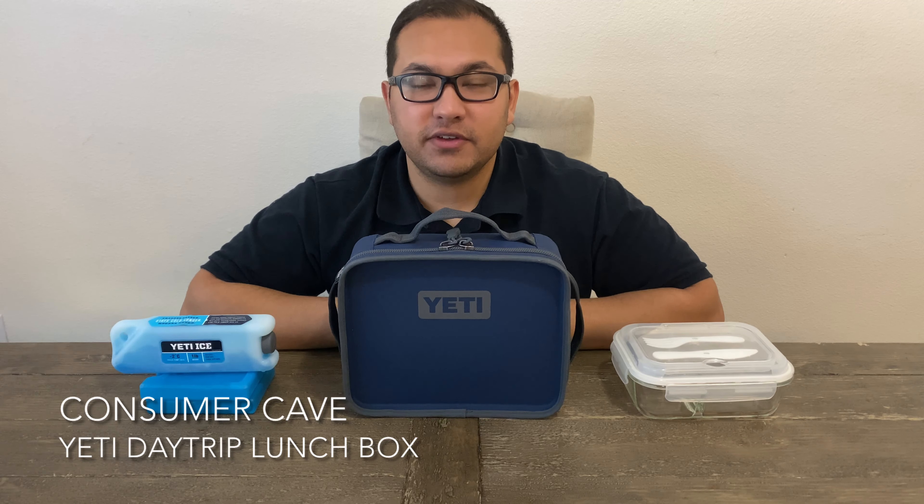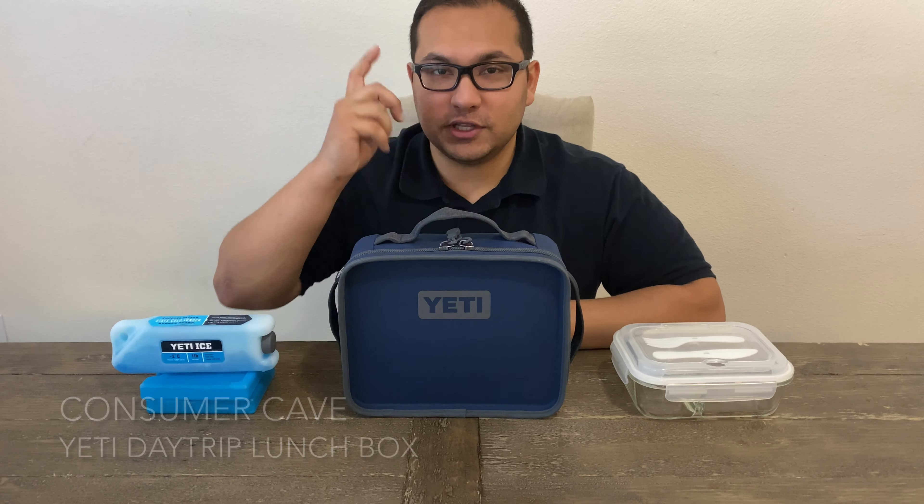Hello everybody and welcome to Consumer Cave. Today we'll be reviewing the Yeti Daytrip Lunchbox. So let's get started.